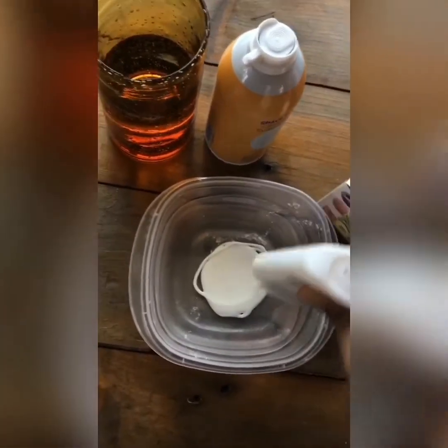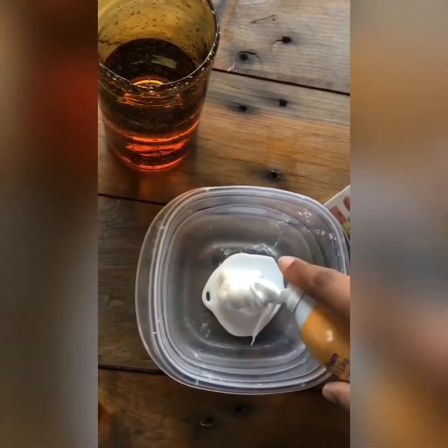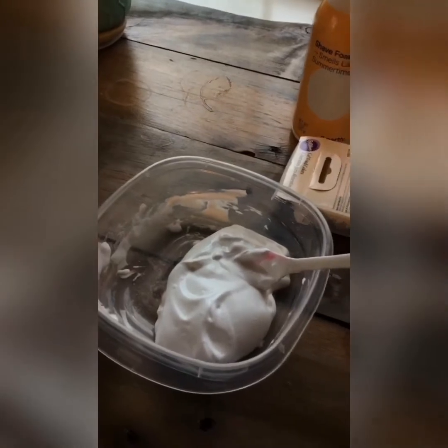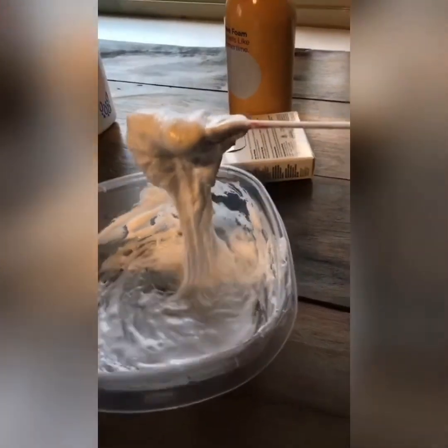Then I add my shaving foam, I mix it together and it'll look like this. Now I'm gonna add some borax — that is the activator. If you don't have borax you can use saline solution. Once you start mixing it, it should start to form and stick together.